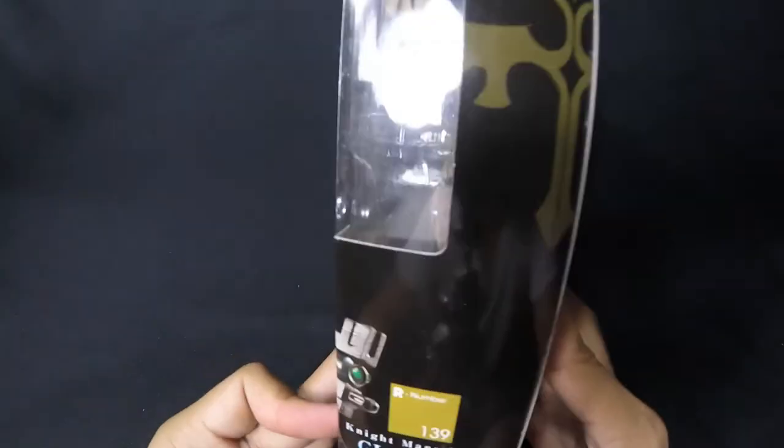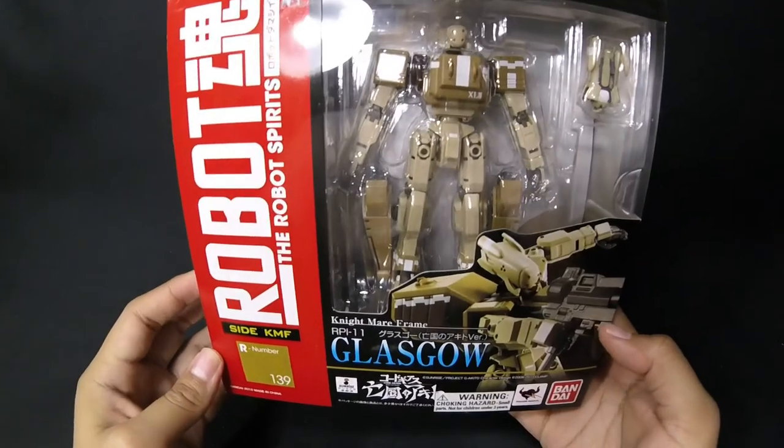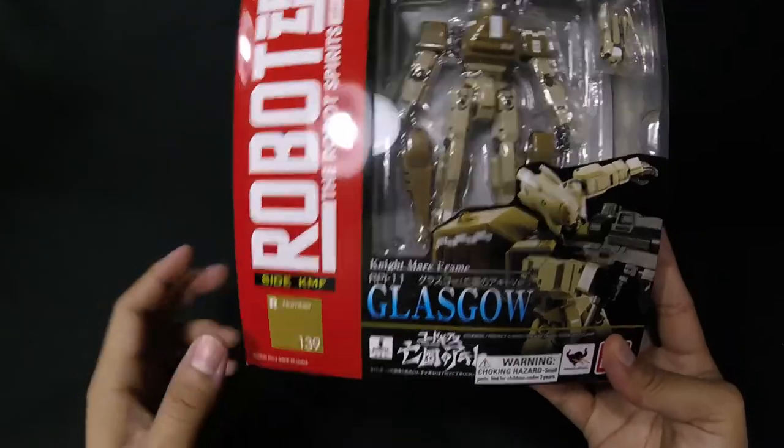Golly, I can't wait to tell y'all about this. It's going to be nice — Glasgow right there, Robot Damashii. This guy is going to be looking really awesome. I'm assuming this is number 139 in the line of Robot Damashii.